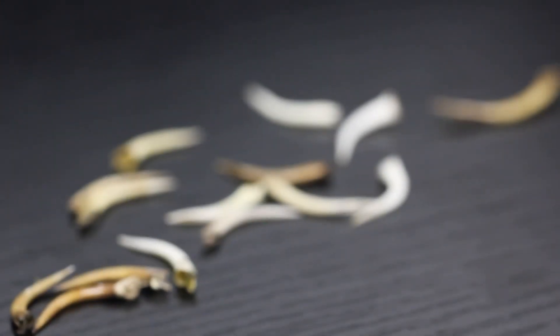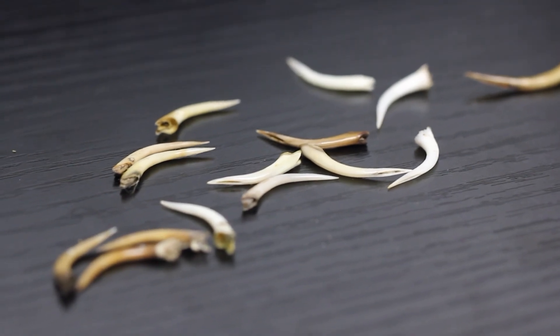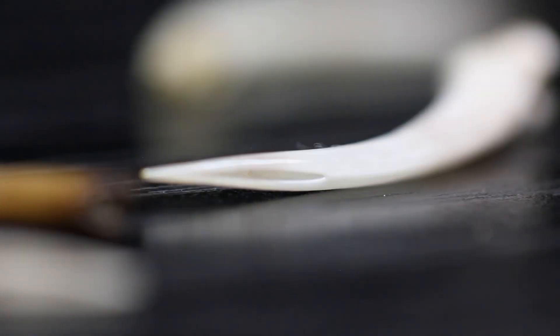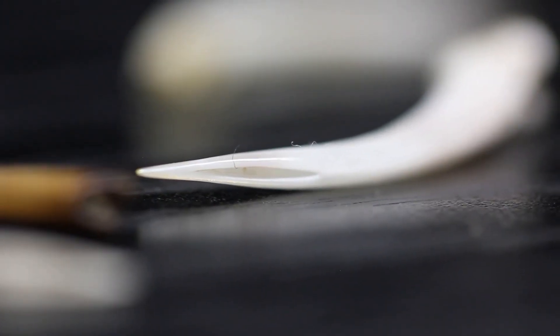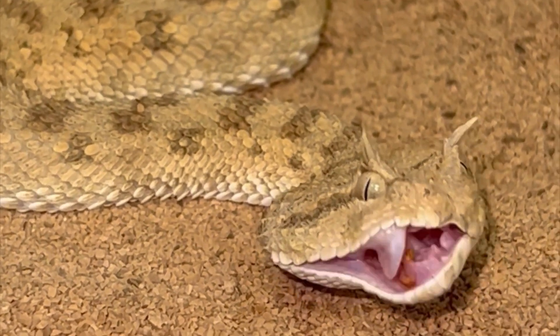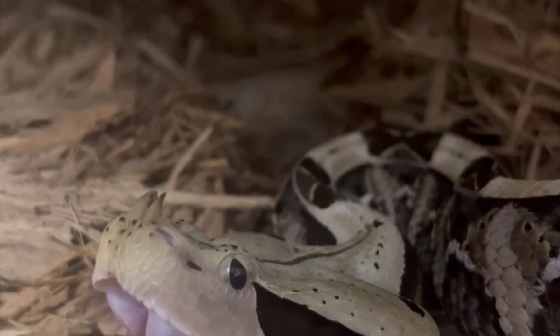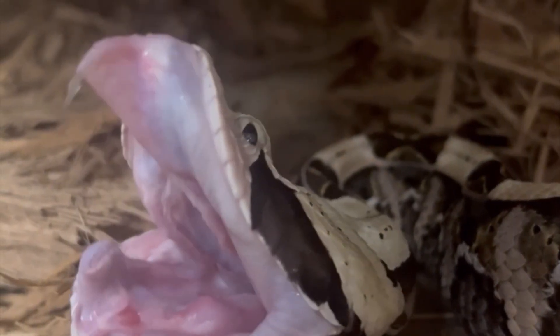The video topic today is fangs. I've covered fangs in depth a few times on this channel, but today we'll talk about if a venomous snake can be defanged. One of my favorite things to capture on film is when a viper readjusts their mouth, similar to a yawn stretching out their fangs — a term I like to call fang foldage.